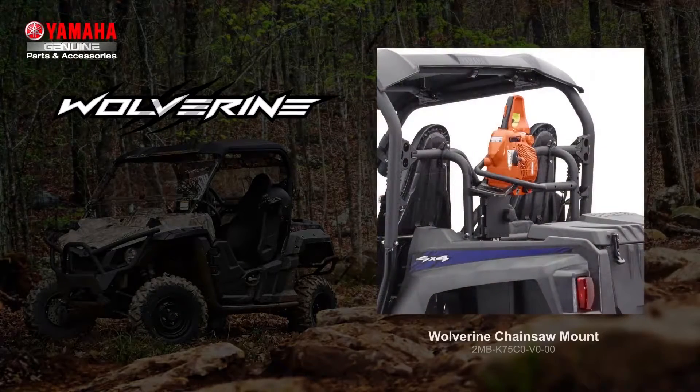Another tool you may need while on the work site or trail is a chainsaw mount. It is minimally intrusive to the cargo bed space and provides easy access to the chainsaw when you need it. Like many of our accessories for the Wolverine, it's constructed of steel with a wrinkle powder coat finish. Accommodating up to 18-inch bars, it's equipped with a large adjuster knob and a protective rubber pad on the entry surface that helps prevent chainsaw damage. You'll need to have the accessory mounting bar installed for the chainsaw mount.